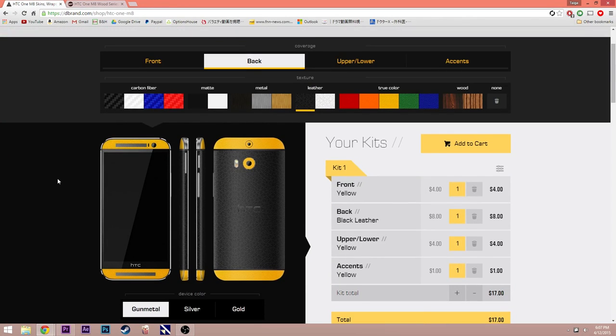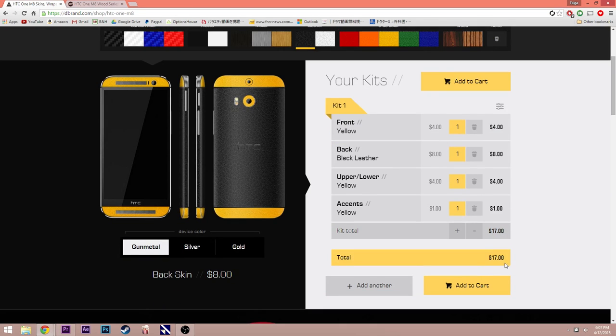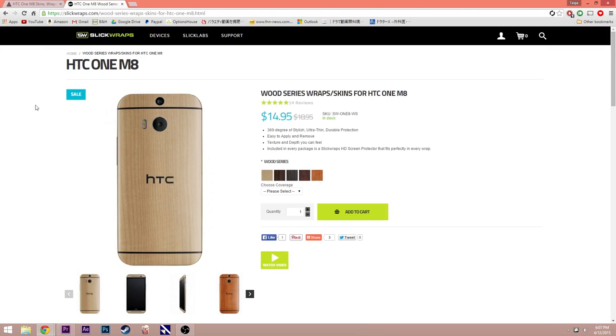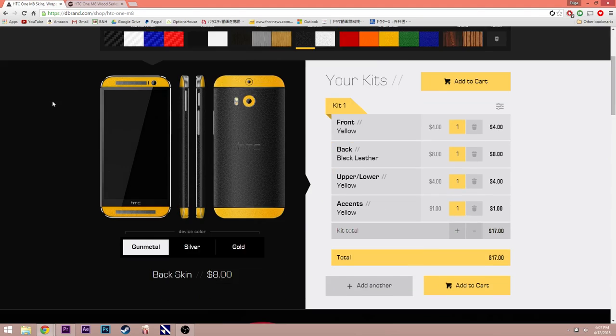Finally, let's talk about the value of each of these skins. Dbrand is generally cheaper — Slick Wraps sells their skins at $18.95, while Dbrand is usually around $17. I can see why Slick Wraps is a bit more expensive since they include a screen protector and a microfiber cloth. So as far as value goes, I think they are pretty even.